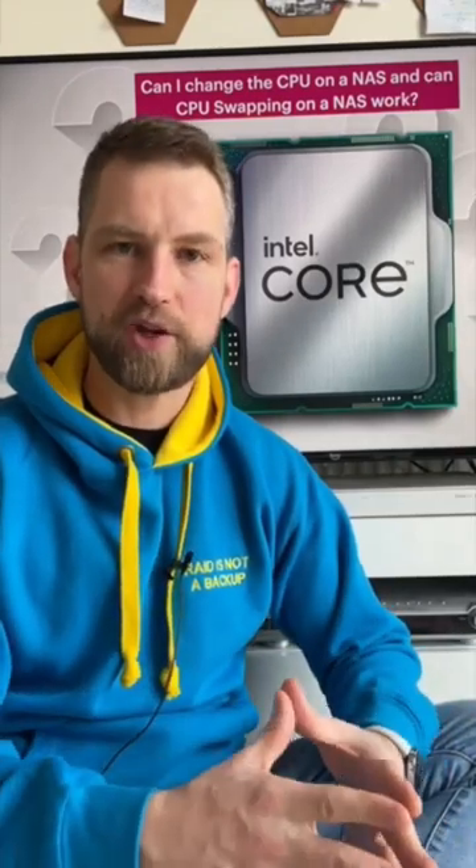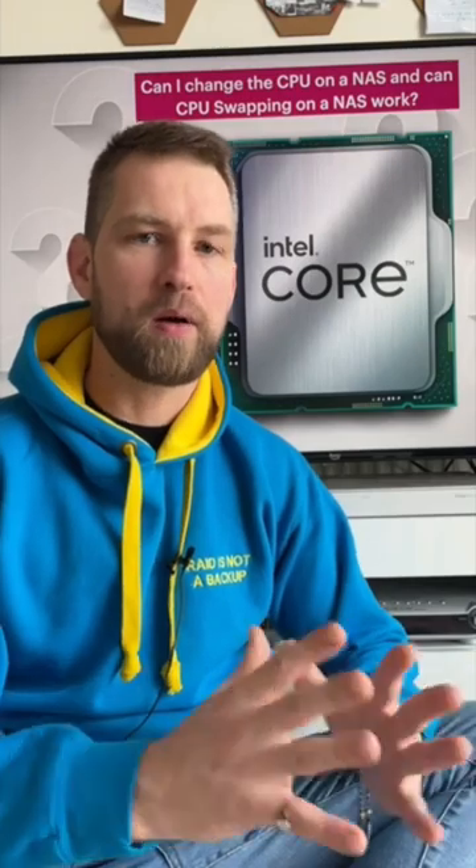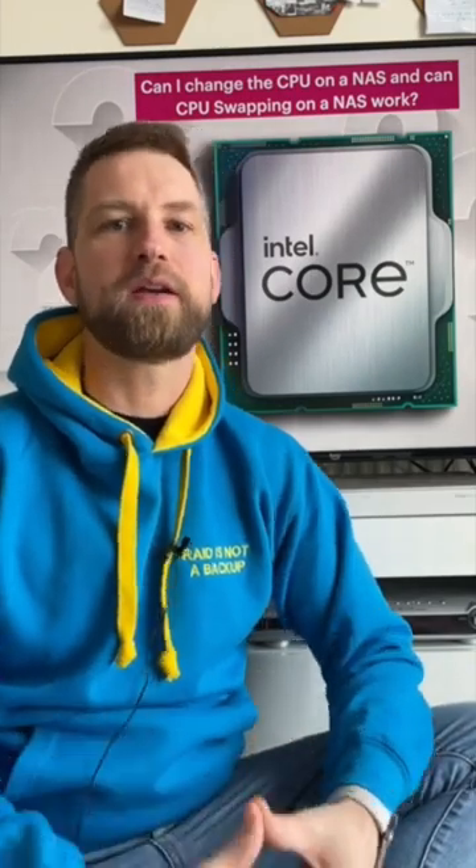Question time. Can you replace a CPU on a NAS? The general answer is no, but QNAP is more forgiving and more allowing.